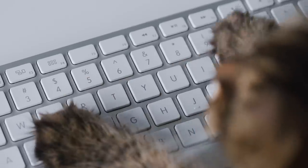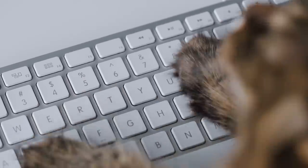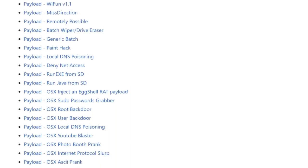And since you can do almost anything on a PC with a keyboard — I mean it is the primary way of interfacing with a computer — you can get really pretty creative with your Bad USB scripts.